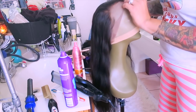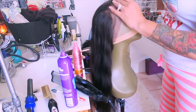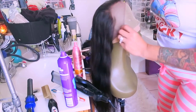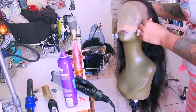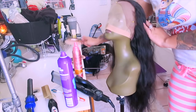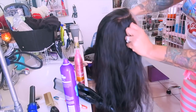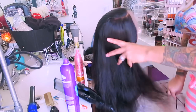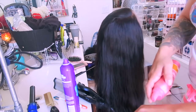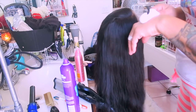Hey loves, so today's video is going to be a lace front wig tutorial. This is actually a 360 lace frontal by a company I previously reviewed called Ryu Hair. This is a 22 inch virgin Malaysian body wave. Prior to the video, I've already gone ahead and bleached the knots in the unit, pre-plucked and pre-tweezed the hairline, washed it out, and now it's time to style it.